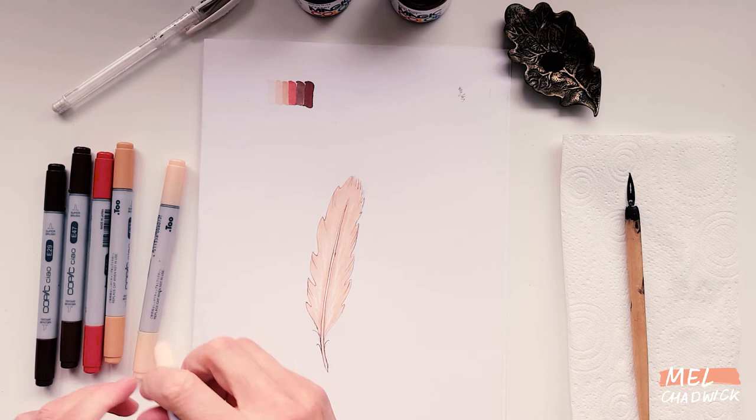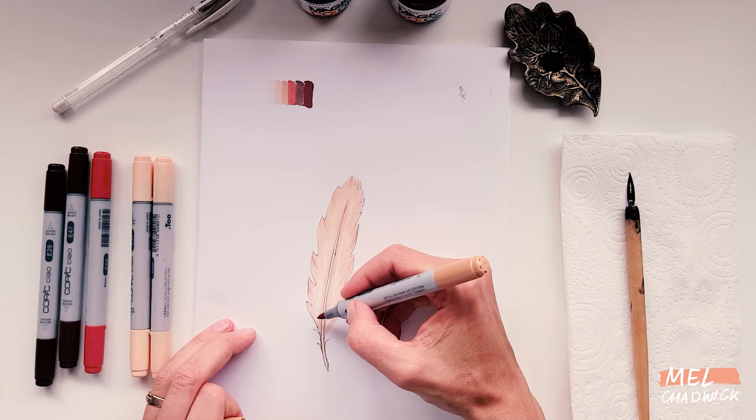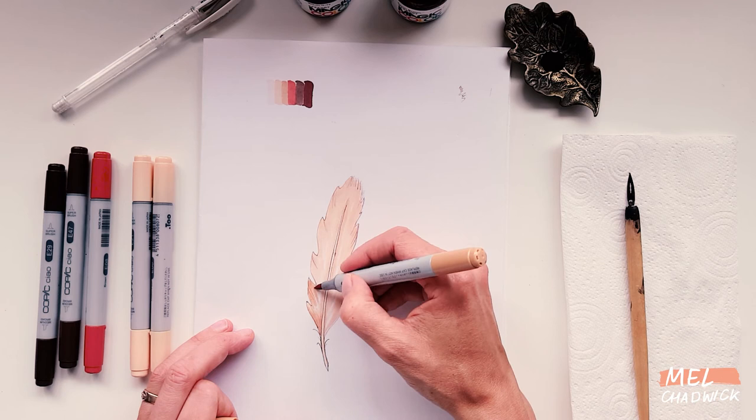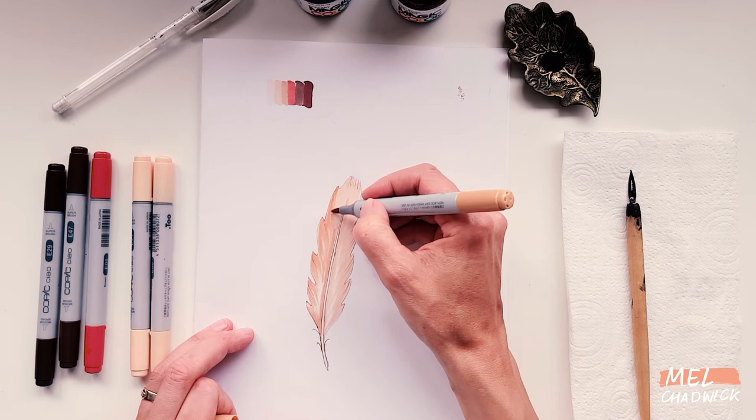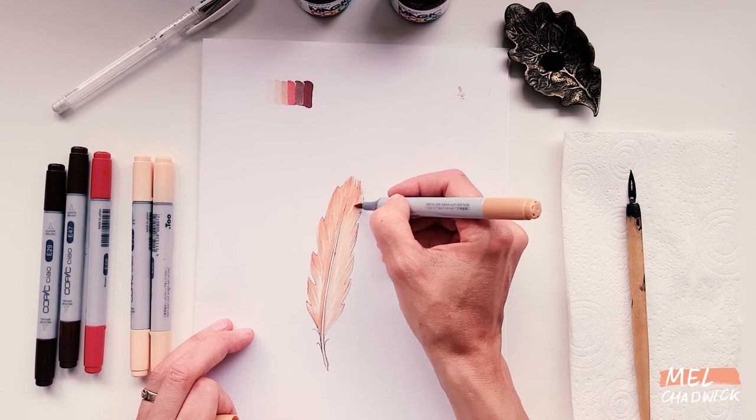I'm now moving on to the next one, which is the sandy color — again slightly darker. I'm going around the piece like I did with the other colors, keeping that sweeping action. It starts to look like a feather texture; you're using a feathery movement. It's quite hard to describe but hopefully you can see what I mean. Don't worry too much if it isn't blending well — we'll be able to go back over this and you'll see that it will blend.